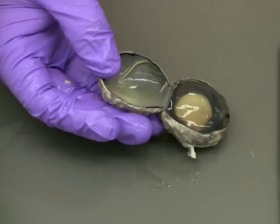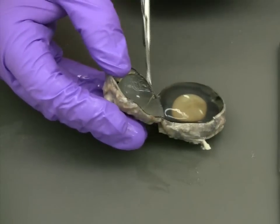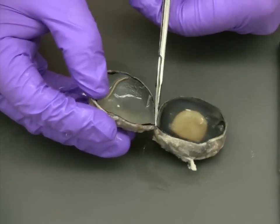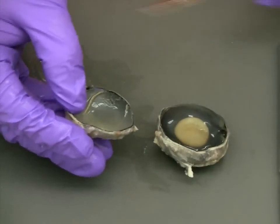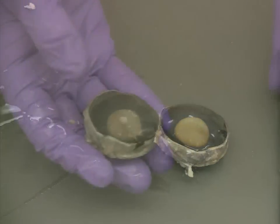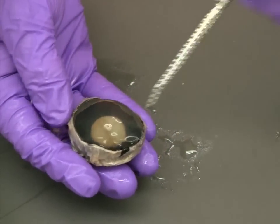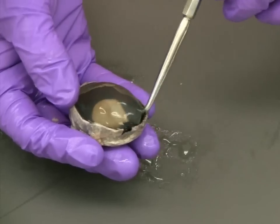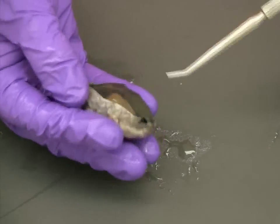Now you can finish the incision you started to gain access to the eye. And once that's complete, we can begin removing the vitreous humor from around the lens and iris. To do this, you can carefully use your blunt probe to loosen the connection between the vitreous humor and the rest of the eye.